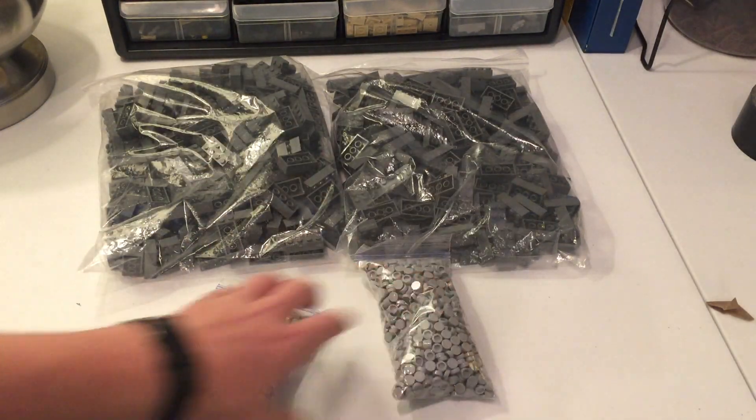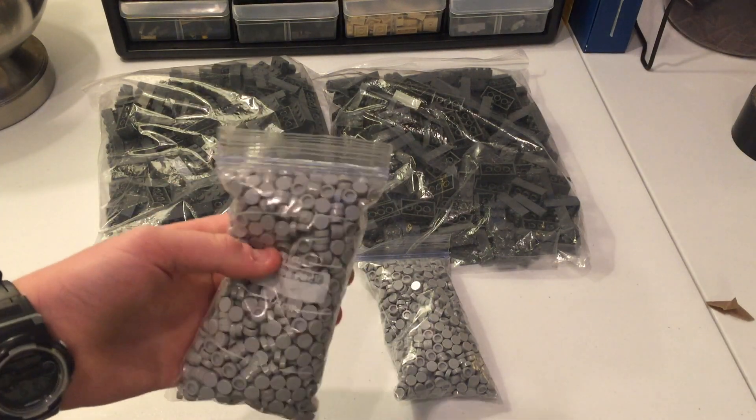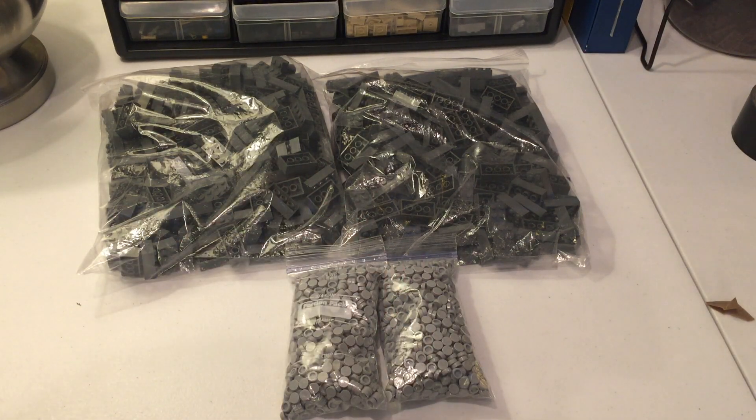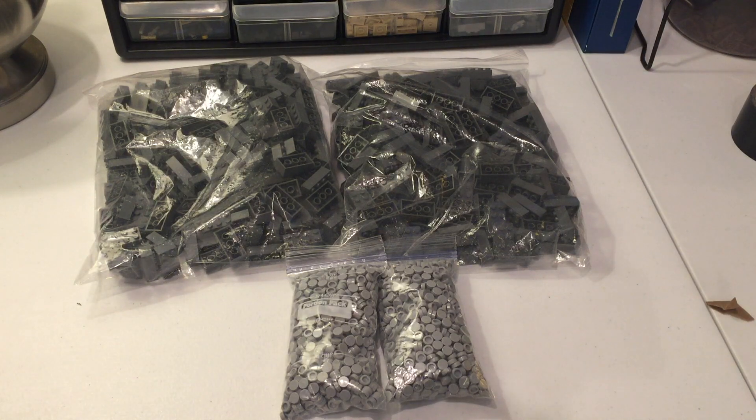It feels good to have these pieces. I did my math on the bridge and it should be enough. That wraps it up for today's video, guys. I really hope you enjoyed it — it's my first BrickLink haul, with many more to come. Thanks for watching and happy New Year! Tons of great content coming in 2019, so make sure you're subscribed, liking the videos, and all that. See you in the next video — peace out, bye.